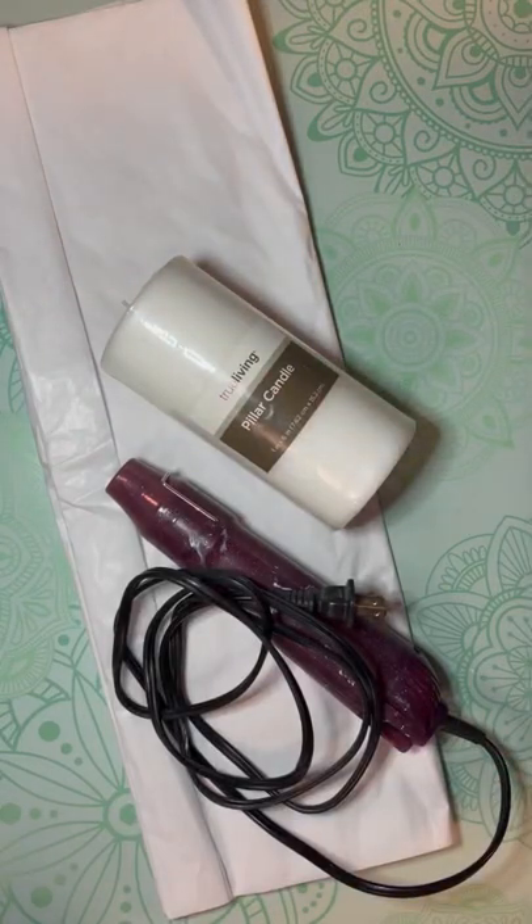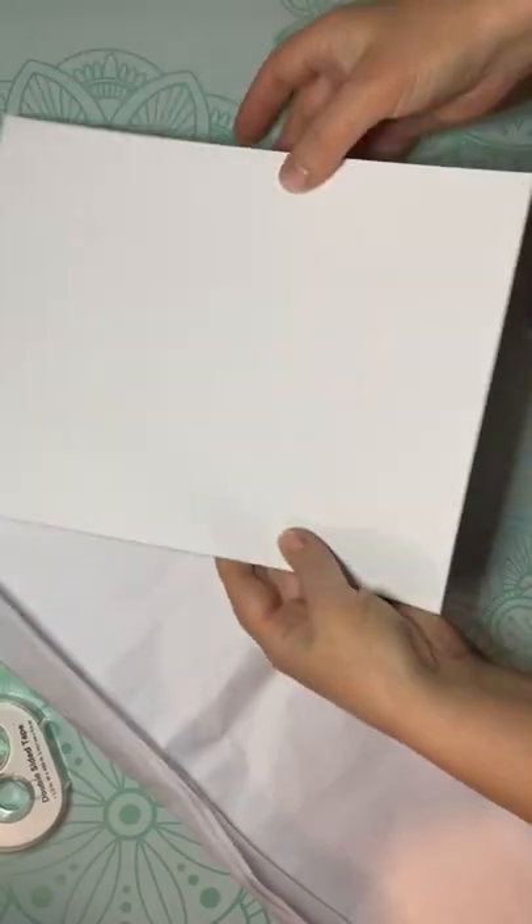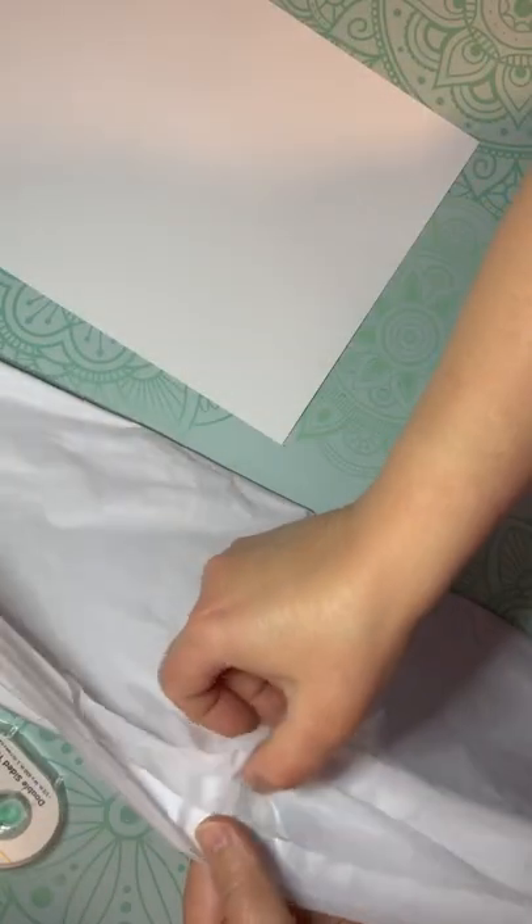Hey everybody, it's Colette with Lessing Scrap Therapy with another project. Friends, my mind is blown. I am so excited about this project — it is transferring an image onto a candle. I am freaking out.